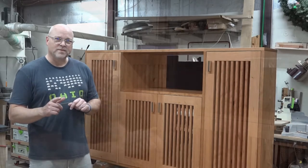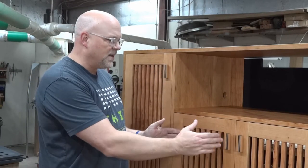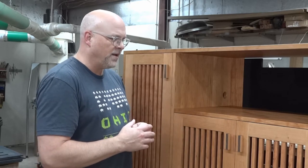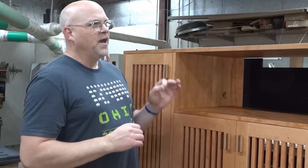I was wrong. I was working on this project and I was going to film the doors, but it just got so involved that I didn't film them. What I would like to do is show you why it was so involved and what kind of drove me crazy.